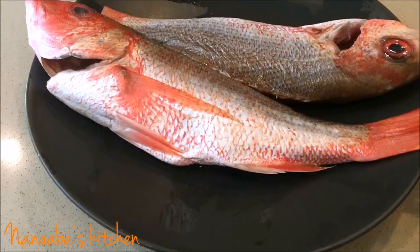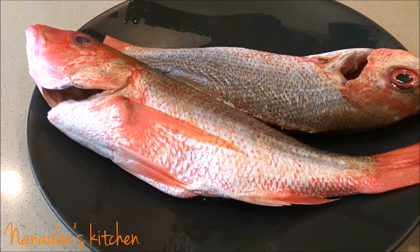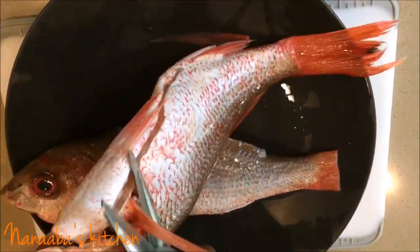Welcome back to the Navas Kitchen, friends and family. On the menu today is my fish fry red snapper. I got this from my fish monger and had not yet removed the scales.